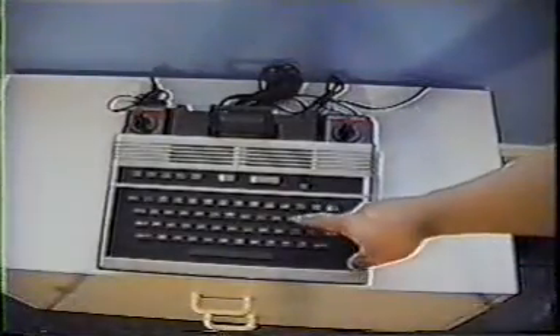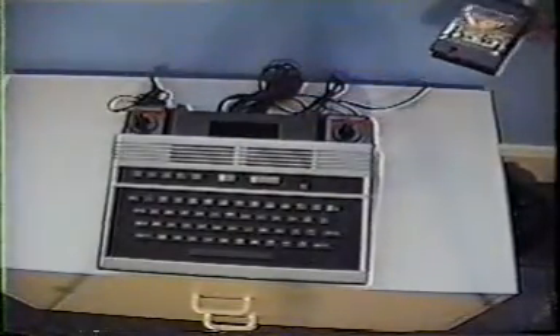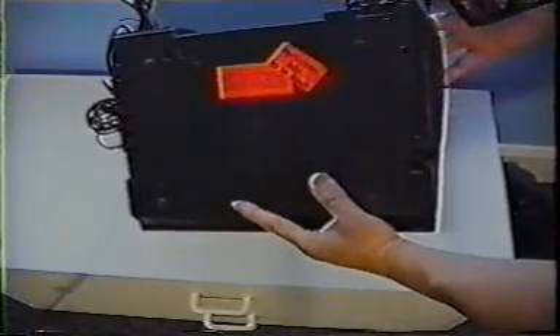The keyboard, instead of being flat monoplaner, is a chiclet-type keyboard. In the back is an interface for connecting supposedly a modem, keyboard, and a speech synthesizer. Also of interest is the prototype-not-to-be-sold marker on the back, which apparently somebody didn't pay attention to.